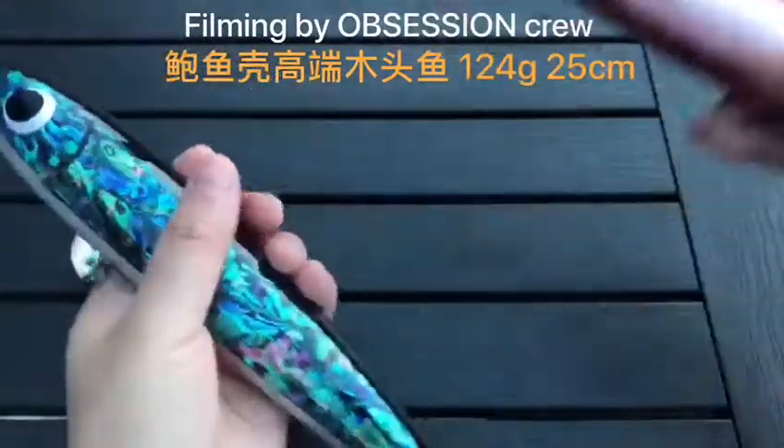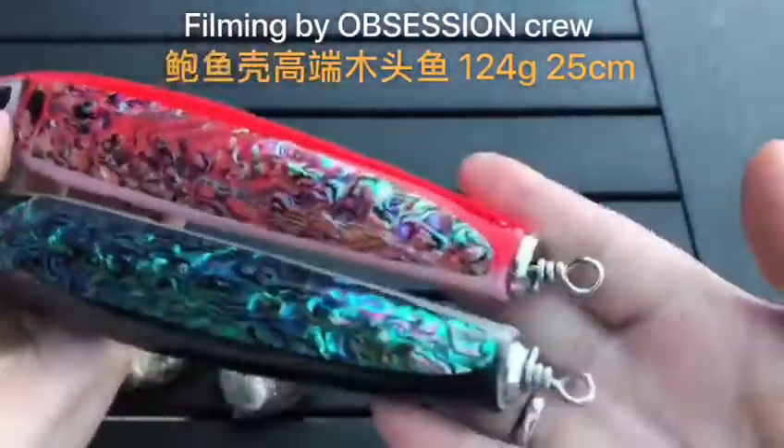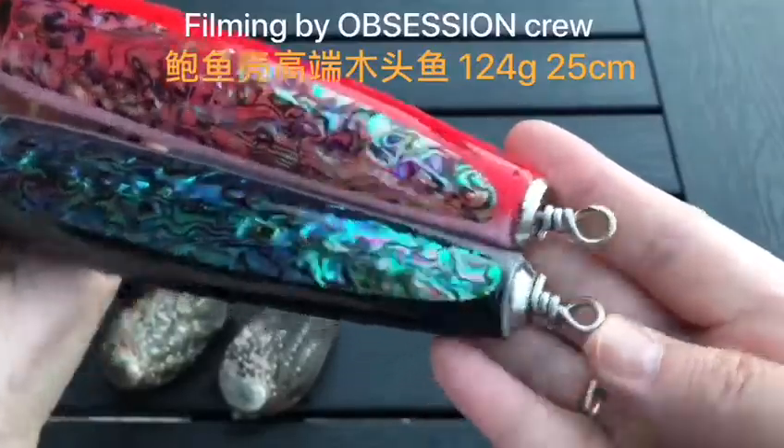At the moment we've made two different colors, combined with stainless steel, so it's saltwater proof.